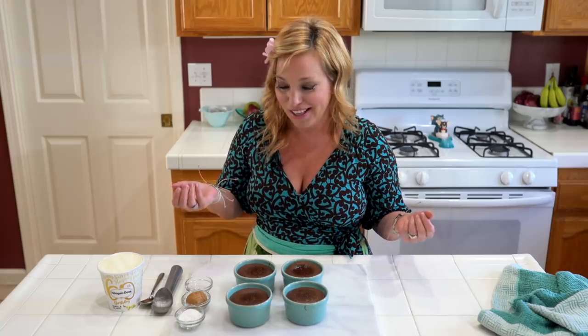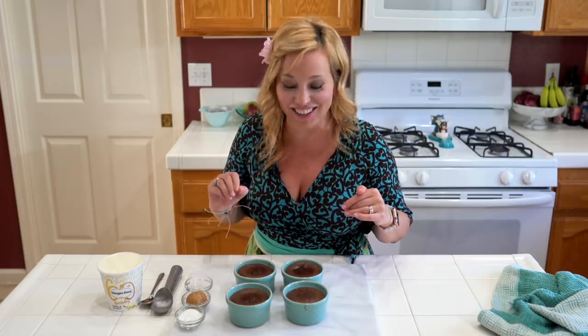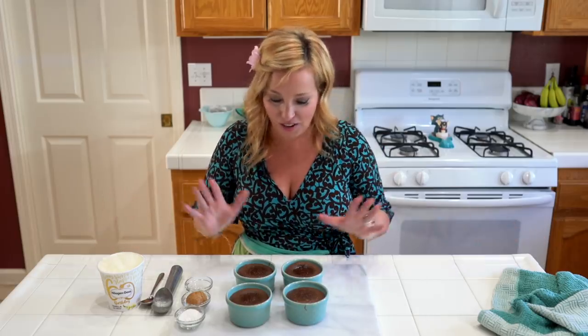Now it's time to adorn them with our favorite things and give them a taste. By the way, I got the ramekins at HomeGoods — they were $7. I had been trying to find a set on Amazon but they were sets of eight and I don't need eight; I just needed four or six. So I found these four, they're really cute, and I'll try to link to something similar.